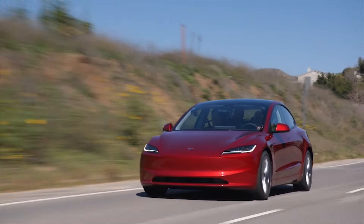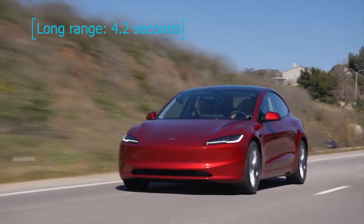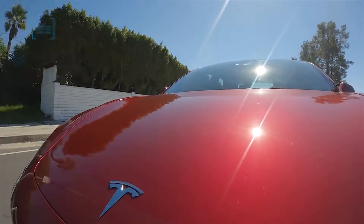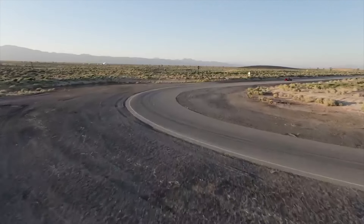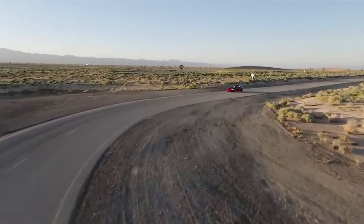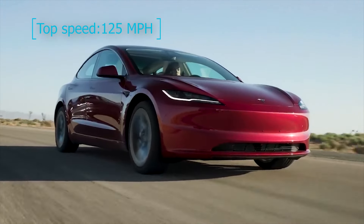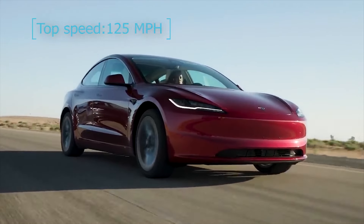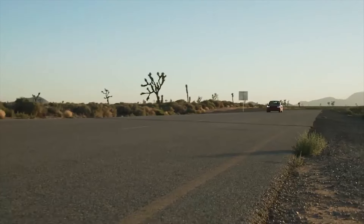The 0-60 acceleration on the long range is rated at 4.2 seconds compared to 5.8 seconds for the standard range, but in most on-road situations it's crazy to accelerate at that speed. Both are rated for a top speed of 125 miles per hour, which is less than the 140 miles per hour of the 2023 model, but that doesn't even come close to mattering much.